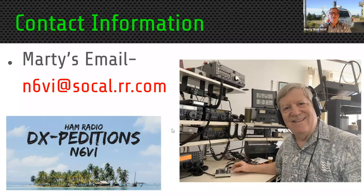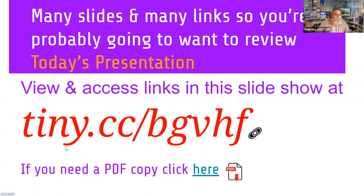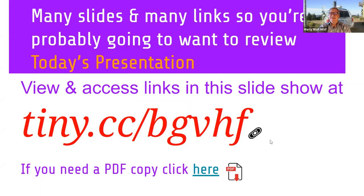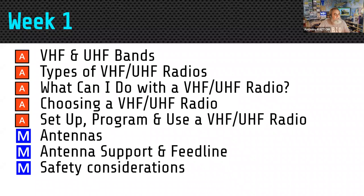Tonight's slide presentation will actually cover the next three weeks — tonight and the next two weeks. You can get the whole presentation at tiny.cc/BGVHF. For those of you who are new to Rat Pack, these slide decks are all downloadable after the event, so you don't have to take notes furiously. If you see a little link symbol in the presentation, that means there's a clickable link.